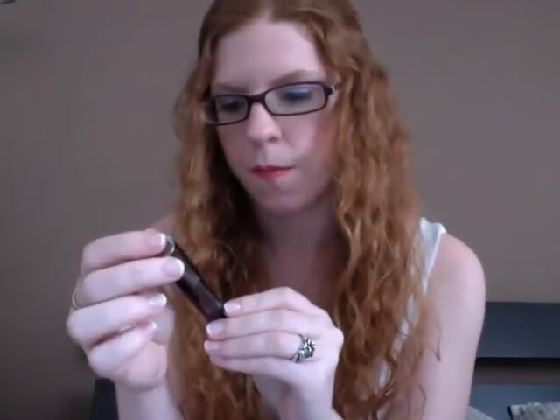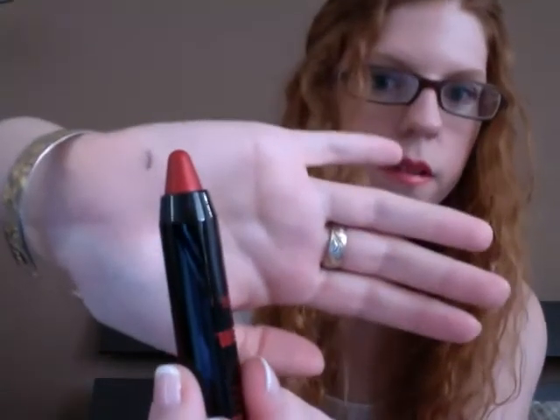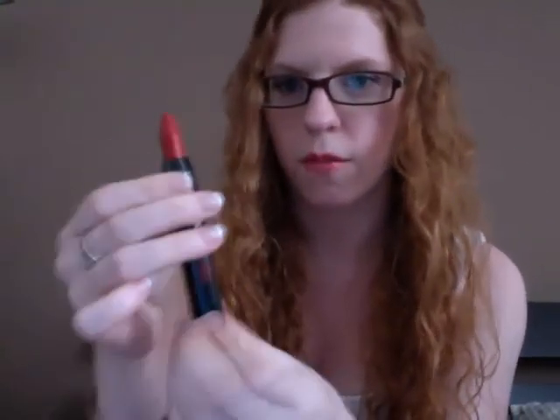The last thing I got was the Tarte LipSurgence Lip Tint, the Tribalette, which of course won't come out of the box. I didn't get the cheek stain — there is a cheek stain but I'm super white and red cheek stains are really too dark on me. But I did get the Lip Tint, which looks like this. It's a really nice red with what looks like gold shimmer in it, and you get a lot of product with this.